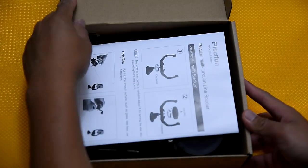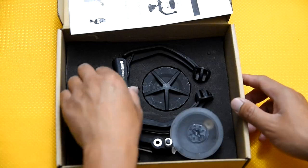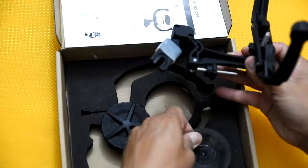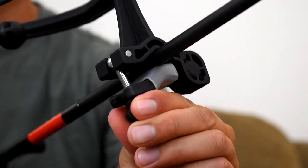Alright guys, what's included in this box: it comes with instructions, it comes with the line spooler mechanism for the rod, and it also comes with a suction cup attachment. For this demonstration we'll be attaching it to the rod.